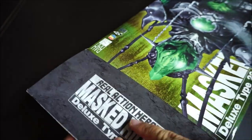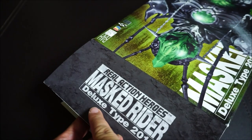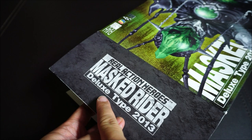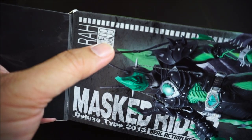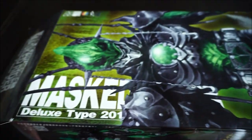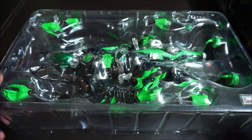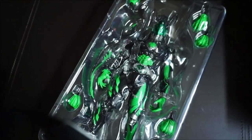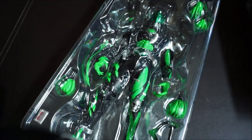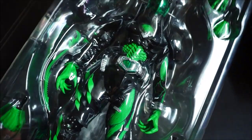Inside it says Real Action Heroes, Kamen Rider — deluxe type, 2013. That's when it came out. This is RAH figure number 599. Look at that — very nice. The first thing that sticks out the most is of course that really lime green color way. Let's open it up and check that out, zooming in a little bit.